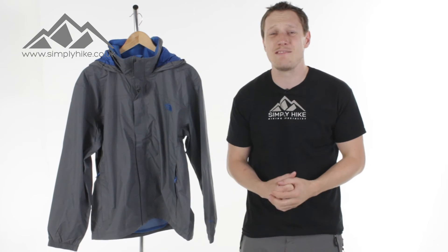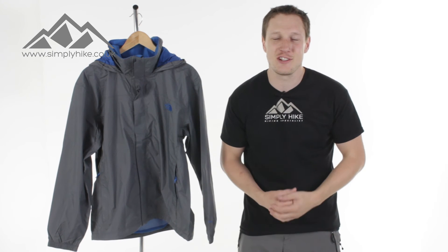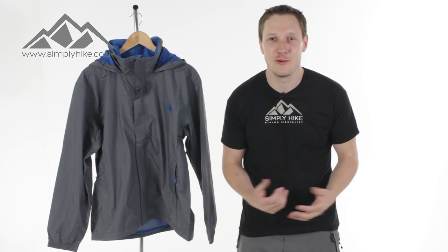So there we have it guys. That's the Resolve jacket from the North Face. If you'd like any more information on it, please visit our website, simplyhike.co.uk. Bye-bye.